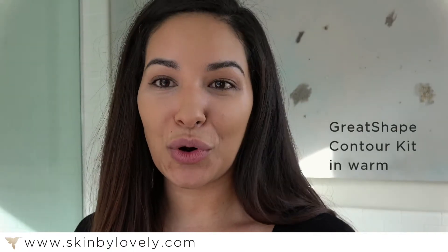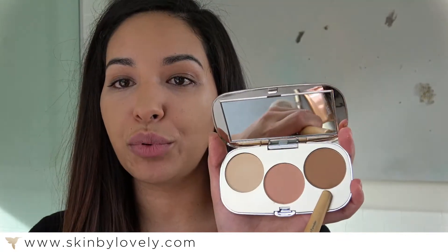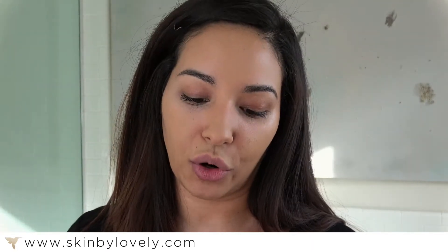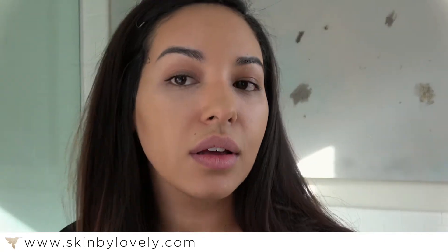Now I'm going to go ahead and give myself a little bit of a contour. I have my little contour kit here — I chose the warm tones since I'm a little more warm than cool. I'm going to put the bronzer on first. Typically you want to put that in the hollows of your cheeks to contour a little more, so I'm going to make the kissy face to find where that is. Then I also usually like to put a little around the forehead and your jaw.